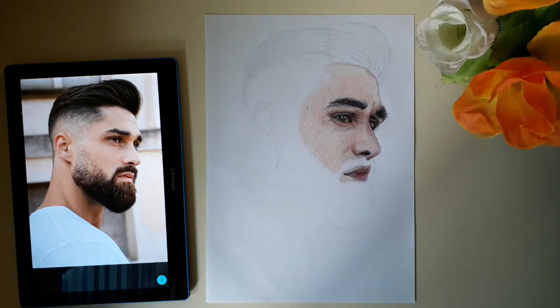Hello guys, welcome back to my channel. In this video, I used hair, beard, neck, and ears.